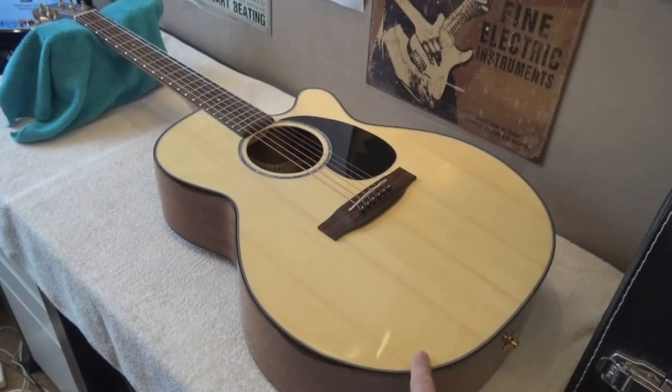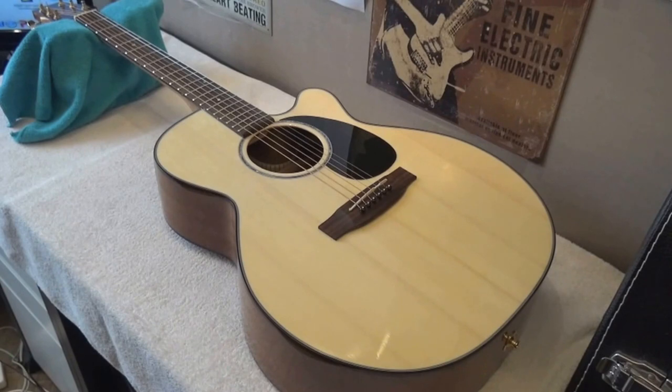The G series is the affordable series of Takamini, and I have to say it is a fantastic value for money. Particularly, this model SC440 is discontinued, but you can go to Takamini's website — I will put a link — and look at the current G models. You can find this model on eBay and other online platforms at very low price tags. I would really recommend it if the guitar is in good condition. It is not the Martin, it is not the Taylor, but other than that, it is a very good guitar for the money.